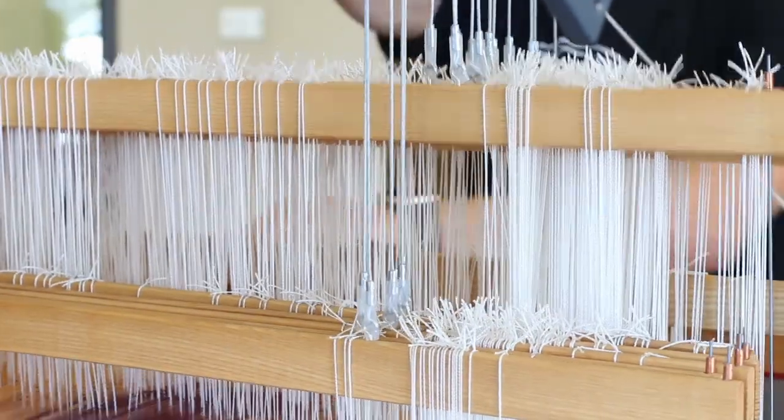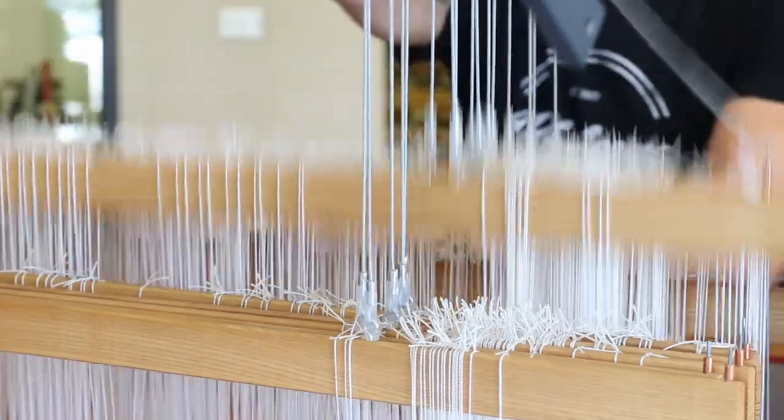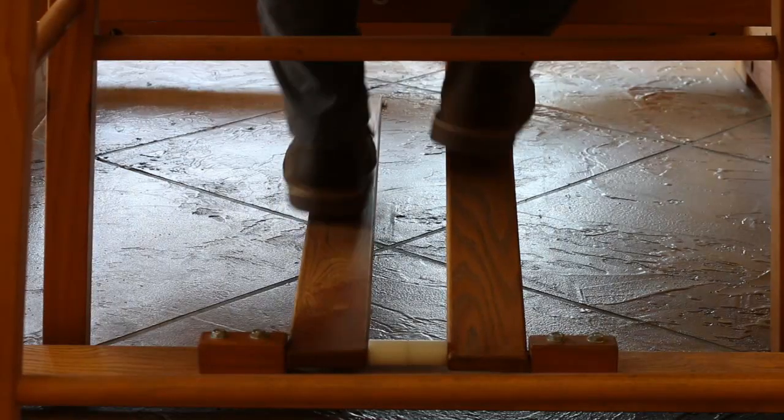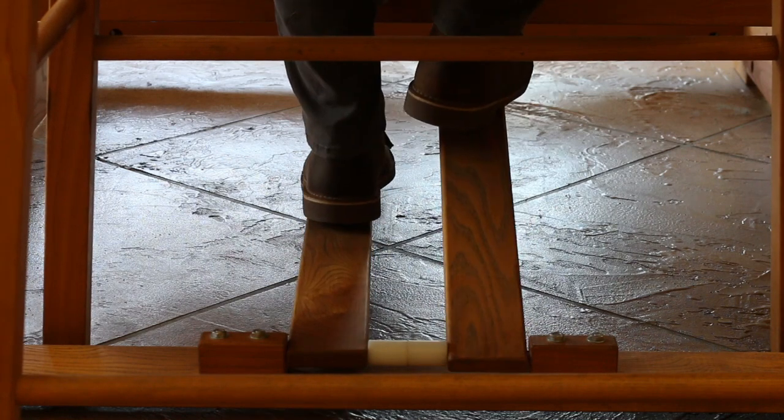The loom supports either a mechanical dobby system or AVL's Compu Dobby with Wi-Fi connectability, which means your focus can be on design and efficiency and not have to fuss with treadles, cords, or harness selection.